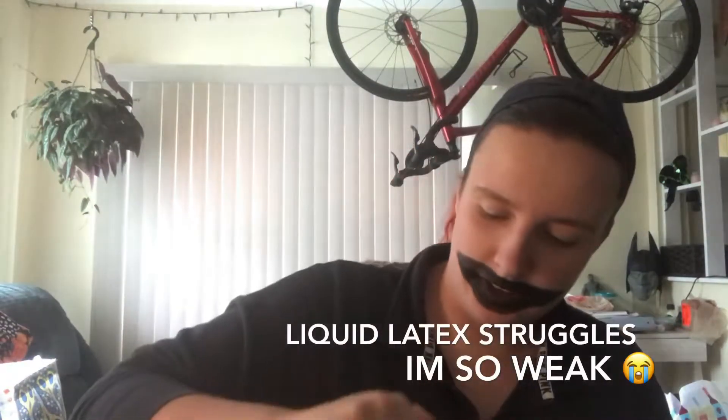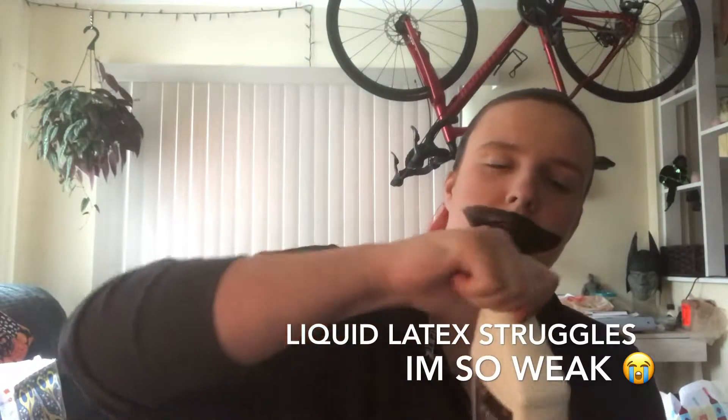Next up, we're going to grab our faithful liquid latex — and maybe an adult — because I could not open this to save my life, even though I am an adult myself.